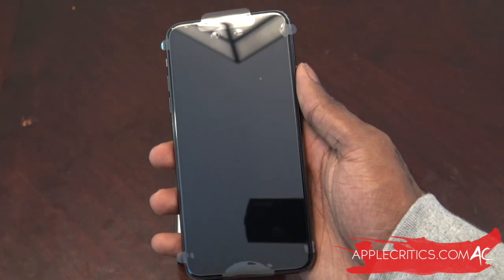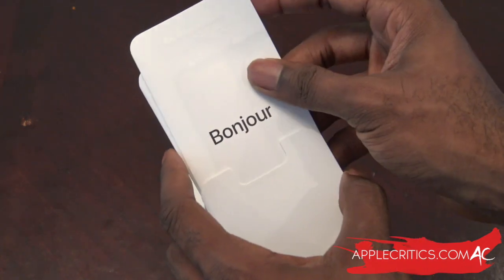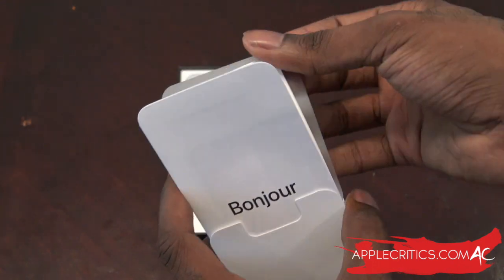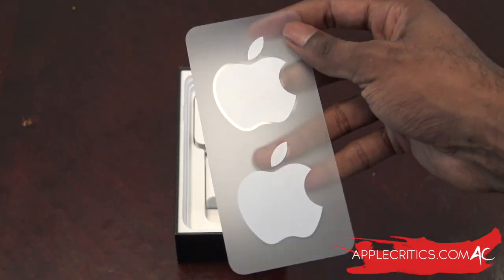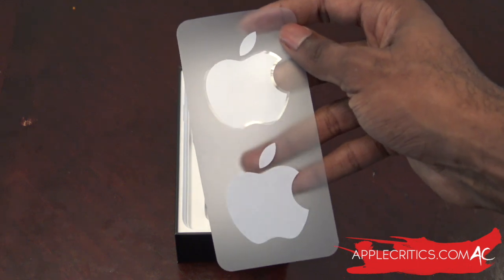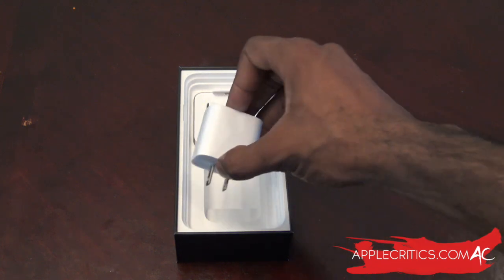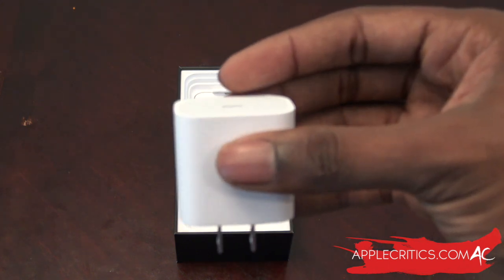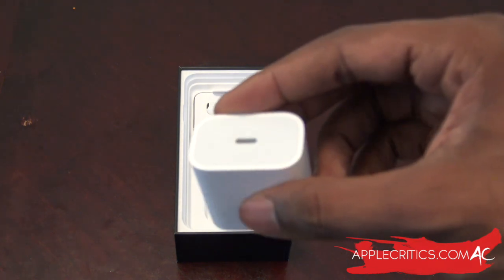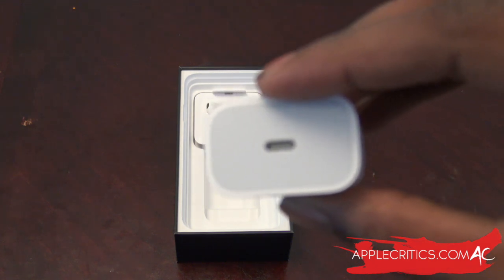We put the phone aside for now. Inside you can see 'Designed by Apple in California.' Pulling up the tab we have some documentation — it's saying 'bonjour.' We also look for the Apple stickers. Then we find a 15-watt fast charger in the box, which is much better than the smaller brick they used to give, making it faster to charge than last year's iPhone. It's a USB-C charger — lightning to USB-C.